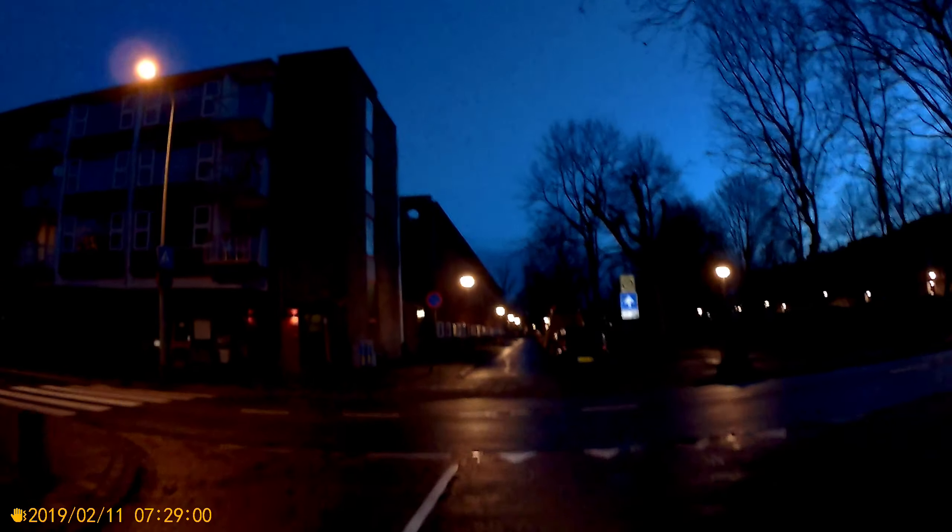Good morning, Dutch Bike Blogger here on my way to work. As you can probably see, it's getting lighter outside in the morning — it's not pitch black anymore at the same time leaving from home. See the clock in the bottom left corner. Camera settings: low light is on, exposure value plus two, ISO 1600 maximum — settings for dark conditions, hopefully this will work.